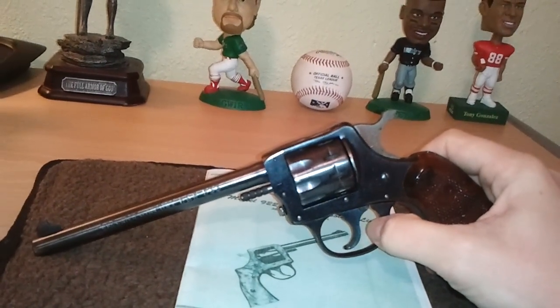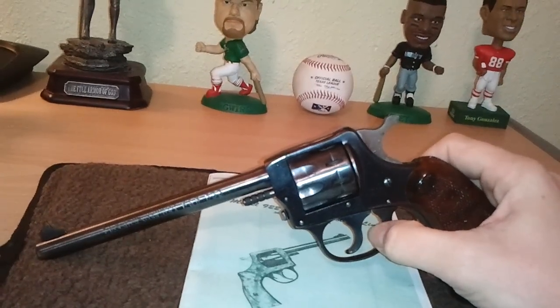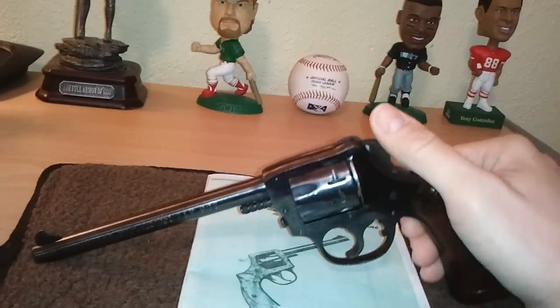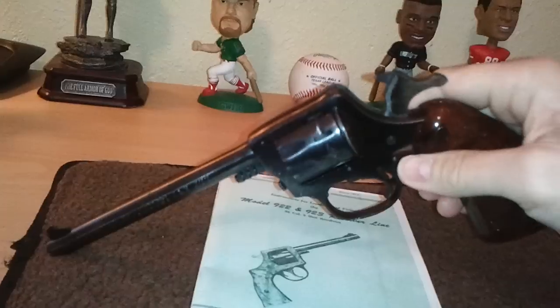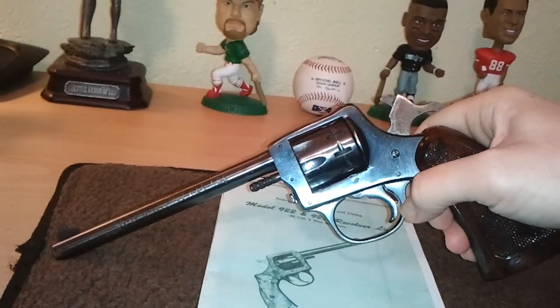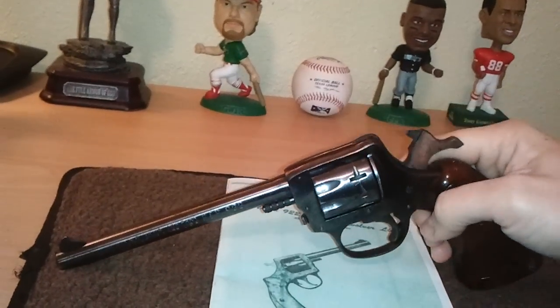Your trigger release spring is back here, which is a little unusual. This has been safety checked. You can see when you cock it where that is. You pull that trigger back and there's your plunger — actually it's your hammer spring. Kind of unique for the design.